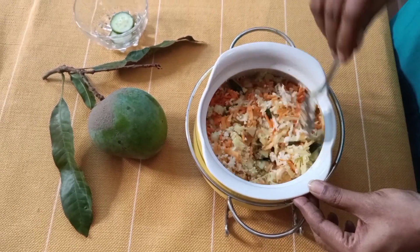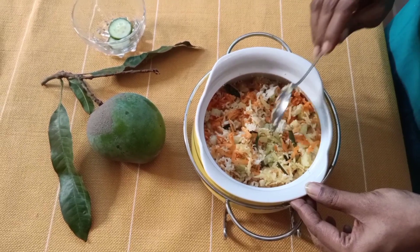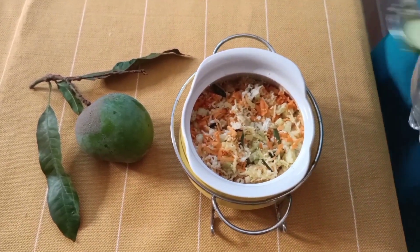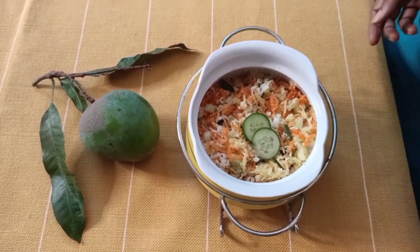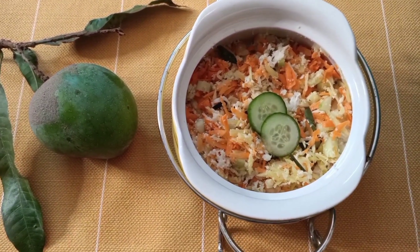Those of you who don't like cashew nuts can add peanuts instead. And that's it — very simple, healthy, tasty, crunchy salad.